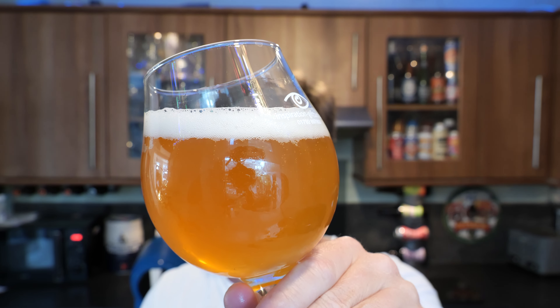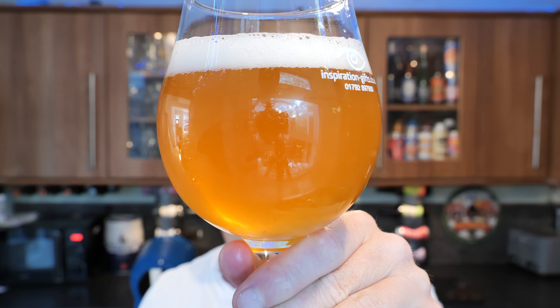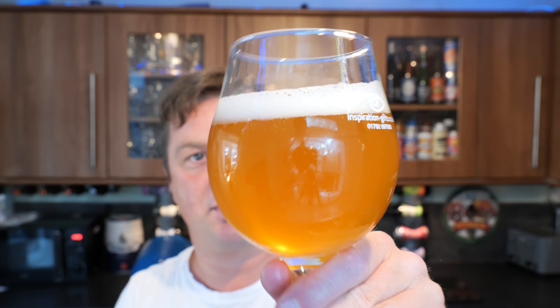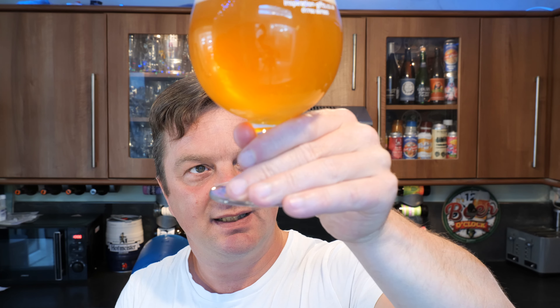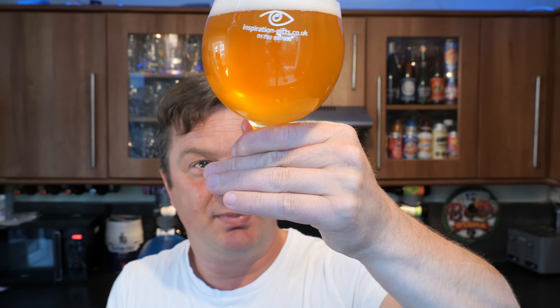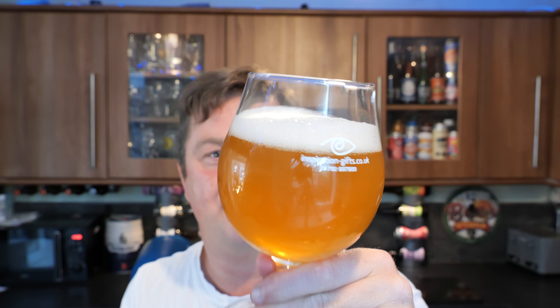Hazy, amber-coloured ale. I'd say it's a medium amount of carbonation rolling up the middle of the glass — it's not too lively, not flat, kind of middle of the road. For one moment it looked like it was a bottle- or can-conditioned beer, but it's not; it's just some of the carbonation stuck to the bottom of the glass. Nice and hazy.